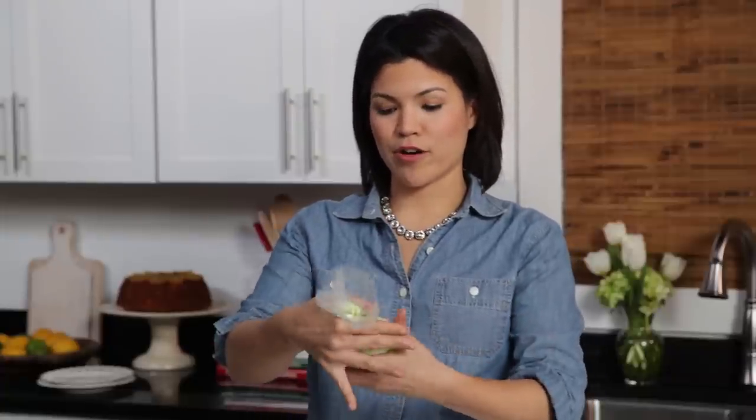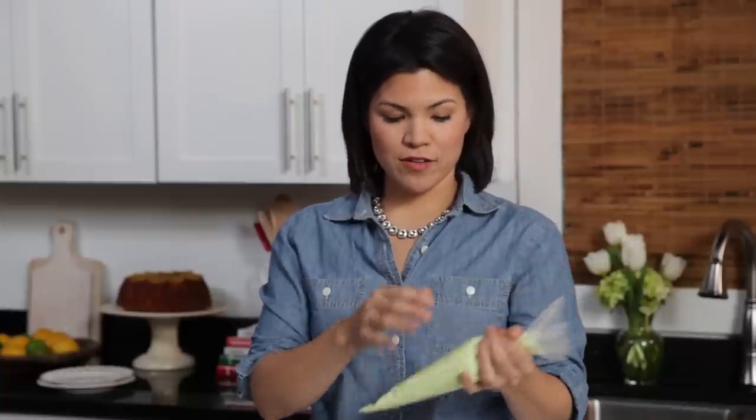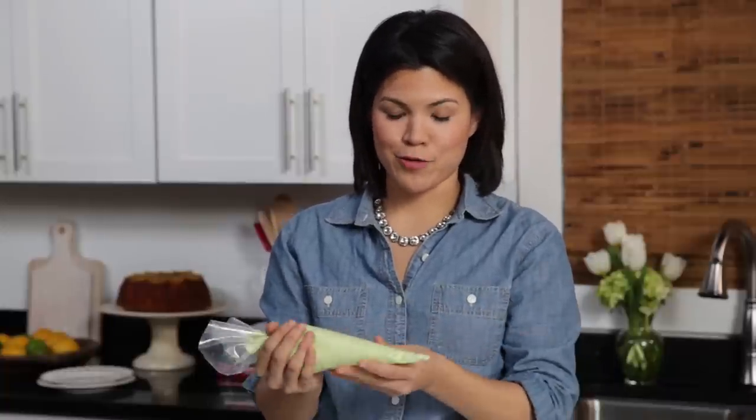This icing is made with two pounds of powdered sugar, four teaspoons of meringue powder, and three-quarters of a cup of water. You just mix that together until you have a nice smooth consistency, and then fill your piping bag — or a Ziploc bag will work too.